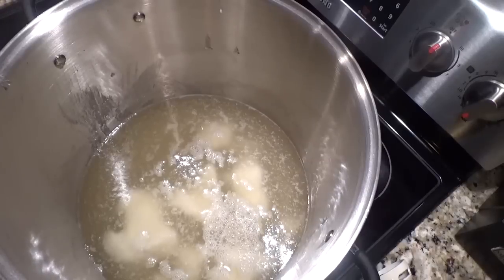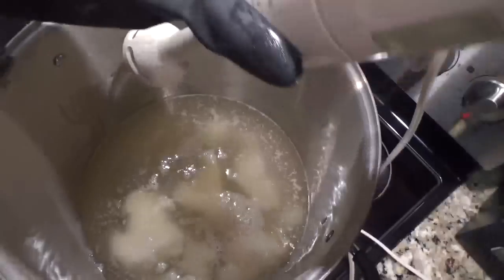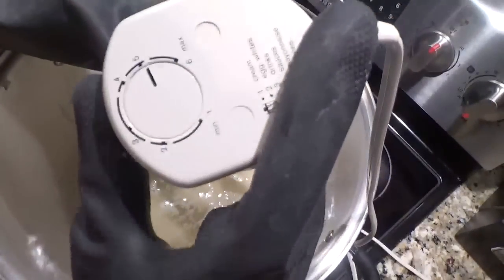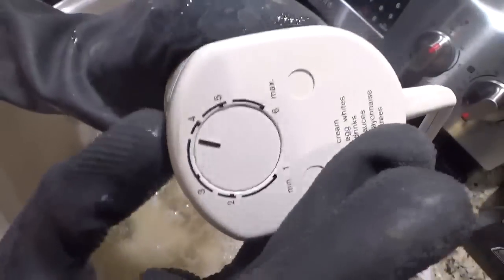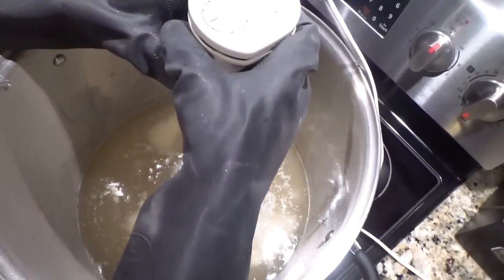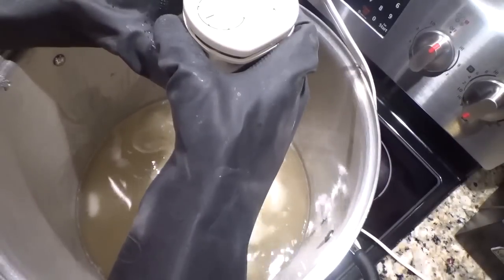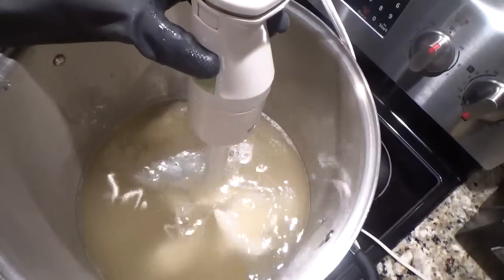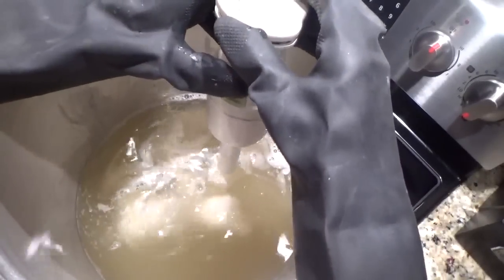Now I'm going to go ahead and start stick blending. I'm going to turn it down with the knob on the end. It's a little hard to do with my glove — I'll see how it works. It might be a little too weak so I'm going to turn it up just a tad.